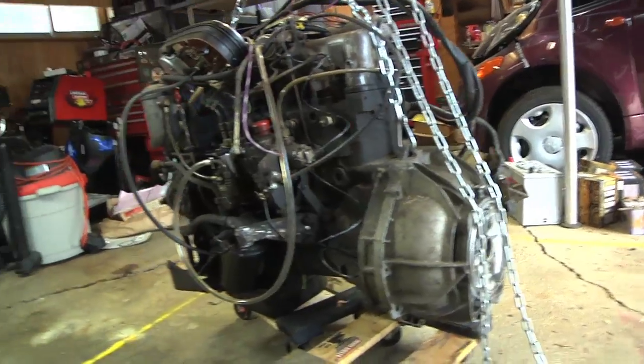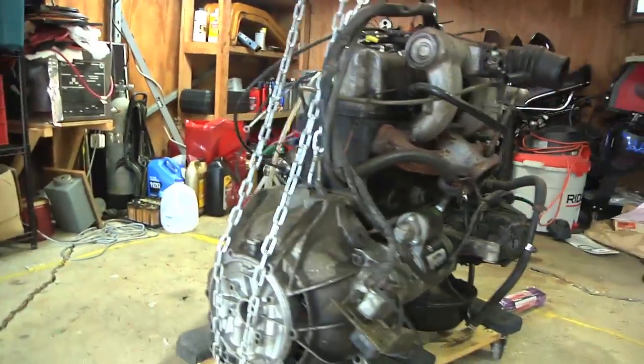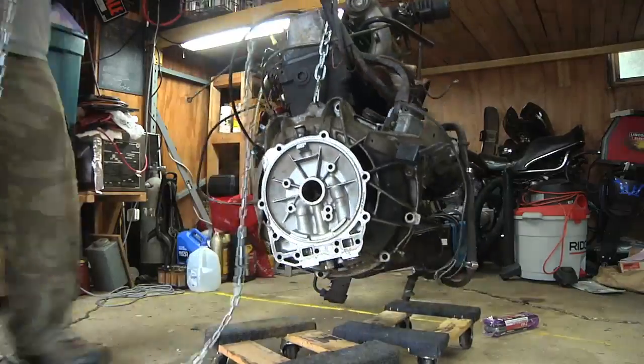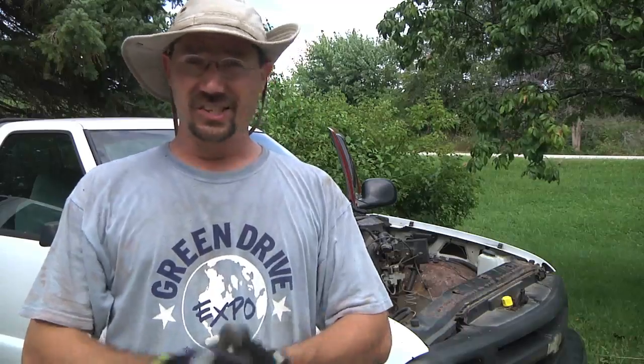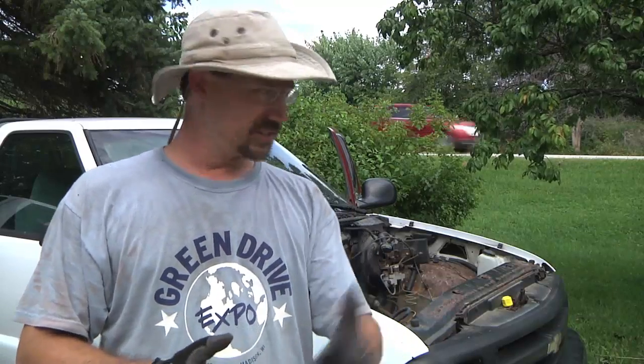I don't have an engine hoist, but I do have a block and tackle in my garage, so I thought if I could get steering in here, then at least maybe I could push it up into my garage, basically lift up the diesel engine, push the truck underneath, drop the diesel engine in there, and just see if it fits. I've taken some measurements, but it's hard to tell what's going to go where exactly, so let's take a look at the manual steering box down here.